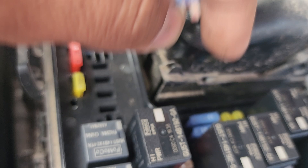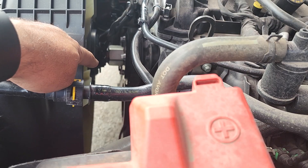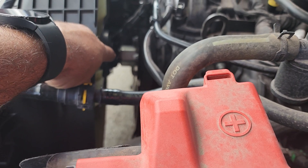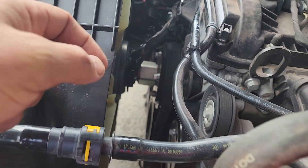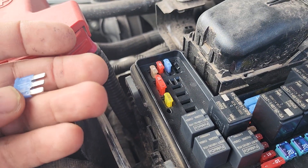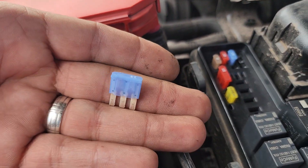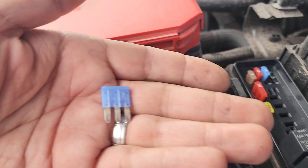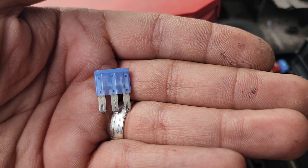If it doesn't blow, just replace the fuse. In our case, we had a connector right there that had a repair, but the repair wasn't good — two wires were touching each other, causing the circuit to blow. Well, that's my tip for you for the day. Hopefully that's going to help you doing a quick diagnosis.